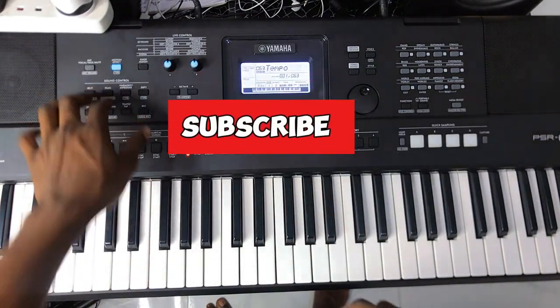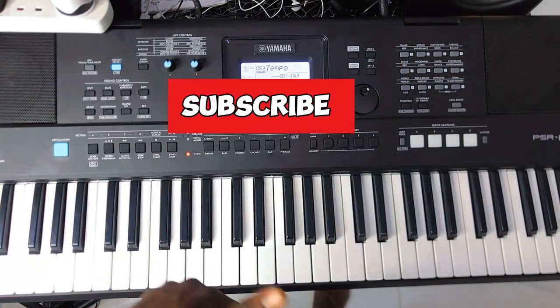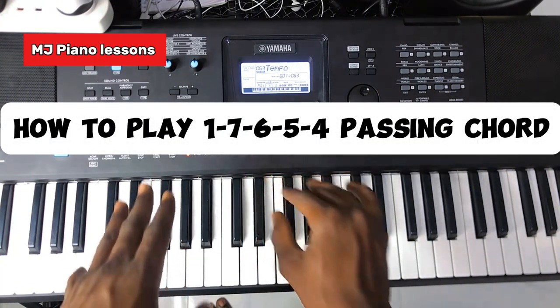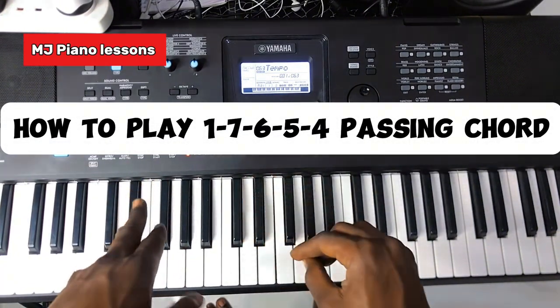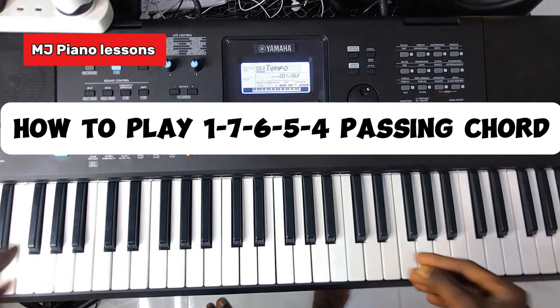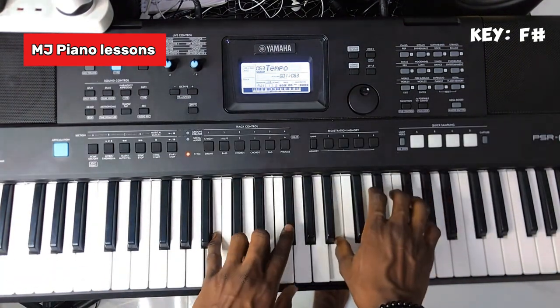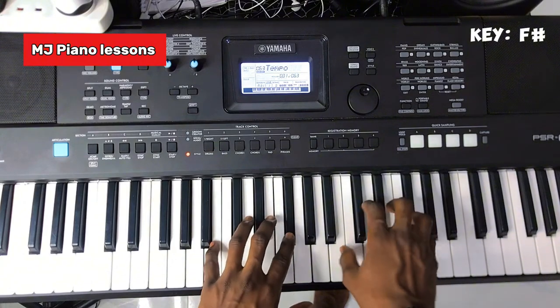Welcome to this channel, please subscribe for more videos like this. Today I want to show you how to play a 1-7-6-5-4 passing chord, and I'm playing in the key of F sharp. It's just simple — it's your do, ti, la, so, fa. It's leading you from your do to your fa.